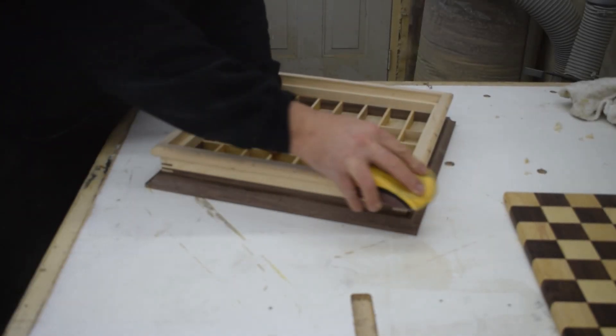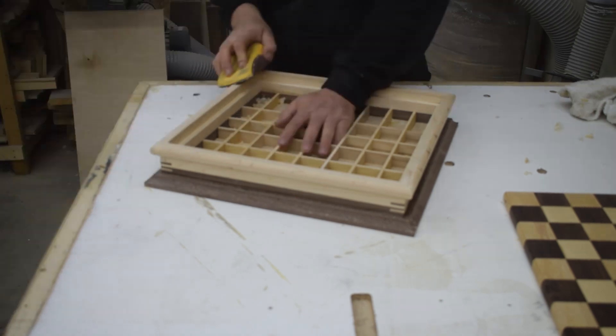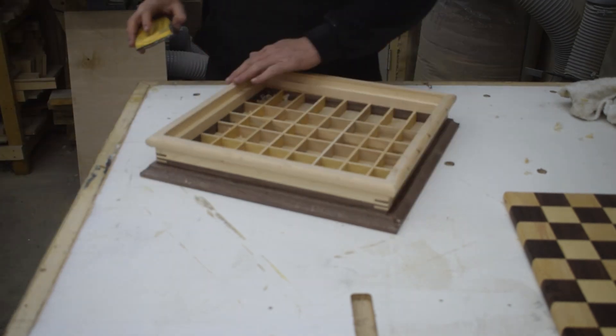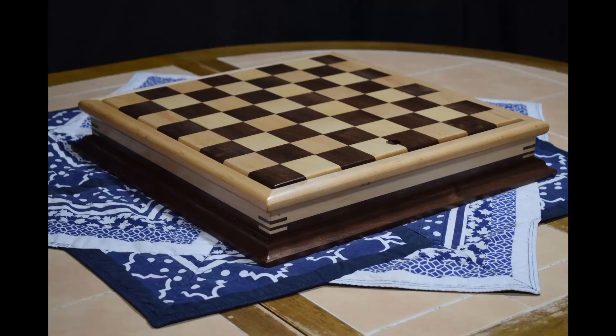Now after a lot of hand sanding I was finally ready for some finish. For the finish on this I just used four coats of satin polyurethane.